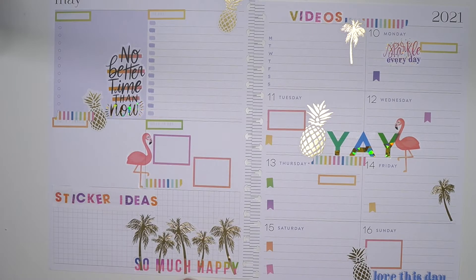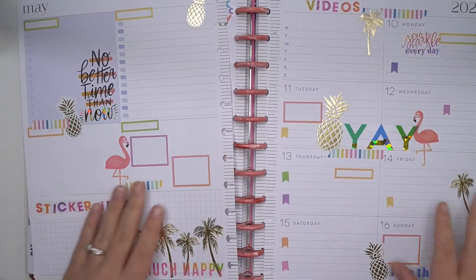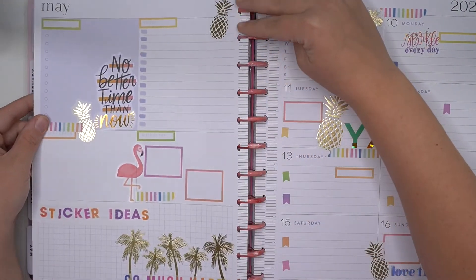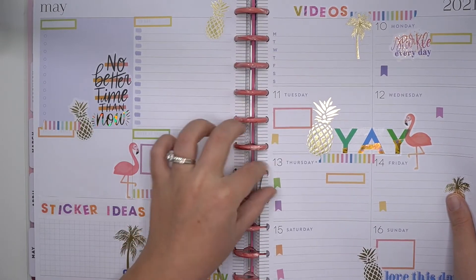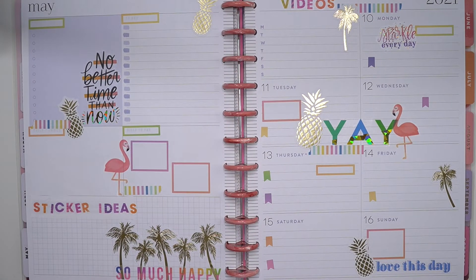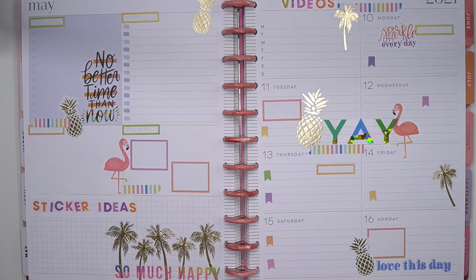I think that's gonna be it — I have plenty of function in this spread and some super cute and fun summer vibes. I love it! Yeah, I like the way that it turned out and I cannot wait — this is making me feel so inspired for some summer stickers, it's gonna be so great. Thank you so much for following along as I plan in my big dashboard hobby planner for May 10th through the 16th, using the summer vibes sticker book. I hope you will continue to follow along as I plan my life day to day, and continue to like and subscribe to my YouTube channel.